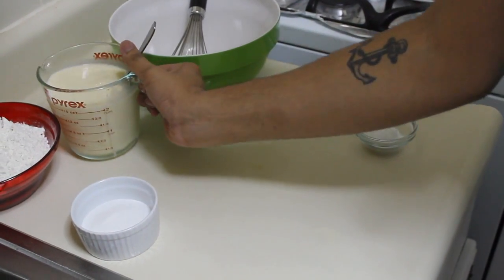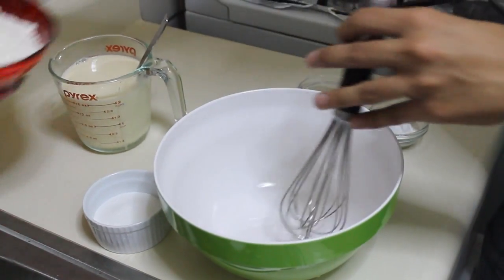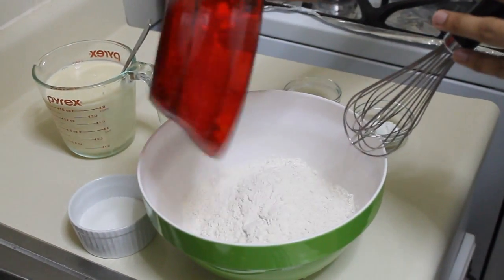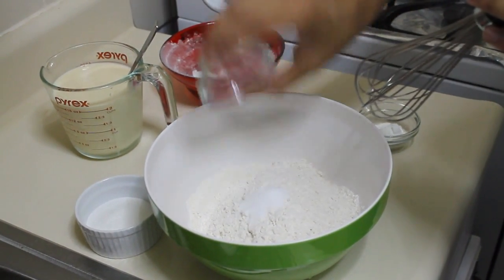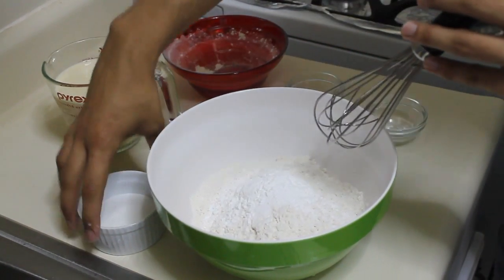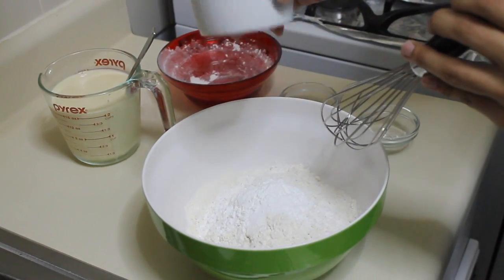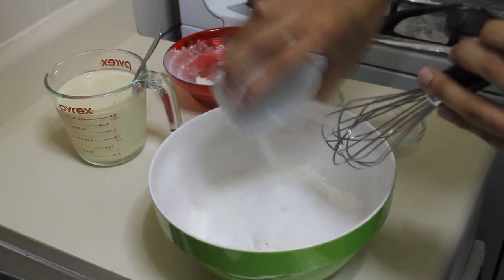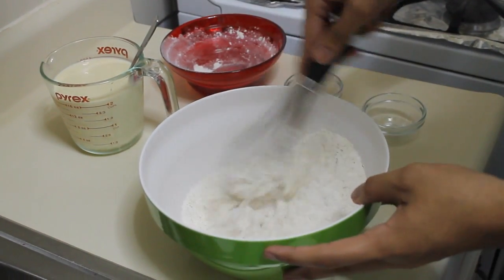Now I'm going to work on my dry ingredients, which is my flour, the salt, baking powder, and sugar. Some people say sugar is a wet ingredient, but I don't think so. Just add them in and give it a nice whisk.